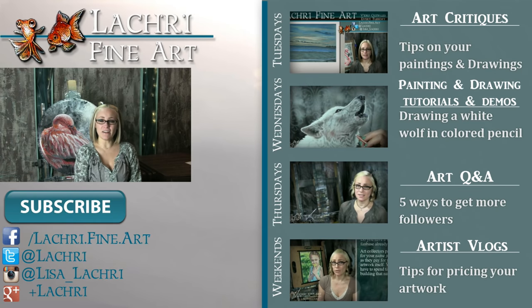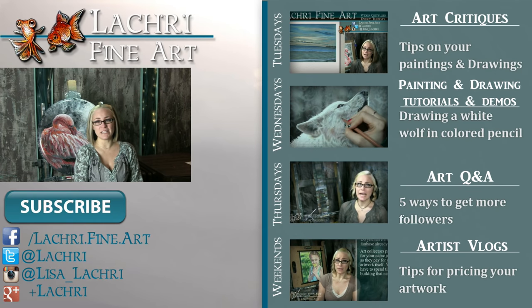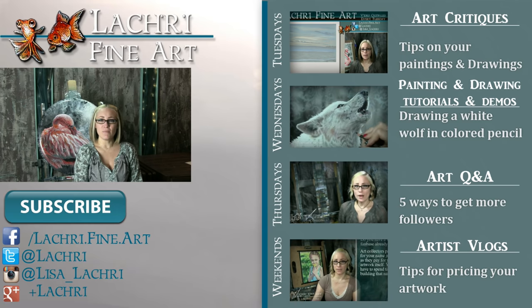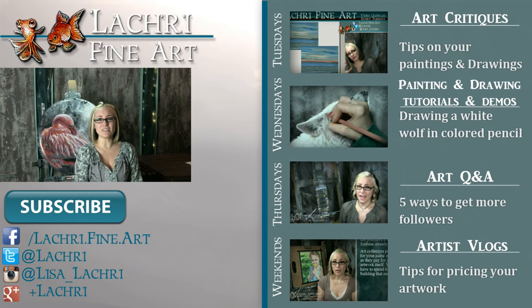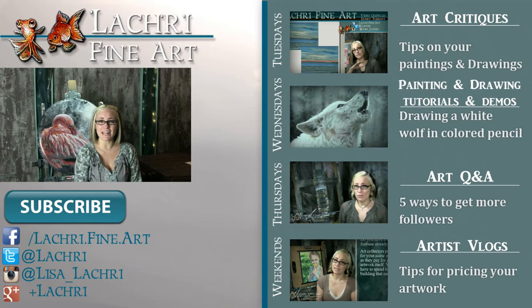Thanks for watching. If you're new to my channel, I have new video critiques every Tuesday where I'm critiquing your original paintings or drawings, my own speed paintings, drawings, and tutorials every Wednesday, art Q&A videos every Thursday, and artist vlogs each weekend. If you haven't already, I would love for you to subscribe so you don't miss out on anything. You can follow me on Facebook, Twitter, Instagram, and Google+ — all of those social media sites are linked below in the video description where you can keep up with news, my newest work, and see real-time clips of whatever I'm currently working on. I'll see you guys in a few days.